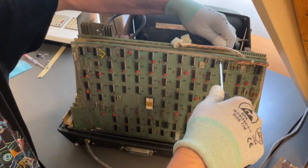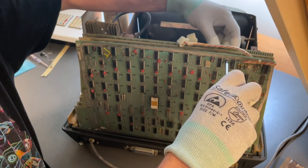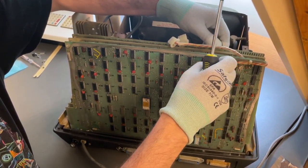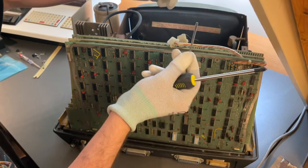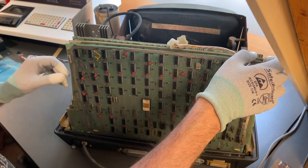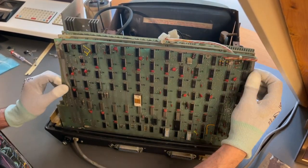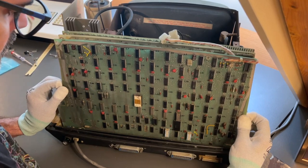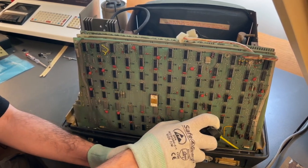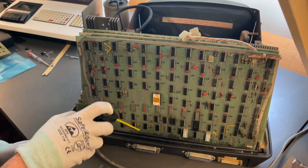There are spacers separating the boards to avoid short circuits and improve air circulation, so the first thing I need to do is remove the spacers before I can take the cards out. The gloves you see me wearing are ESD safe gloves, to avoid the risk of electrostatic discharge from my hands to the board and ruining some of these 45-year-old ICs. The cards are almost fused with the backplane, so I use some Deoxid D5 to lubricate the contacts and make it easier to pull the cards out.